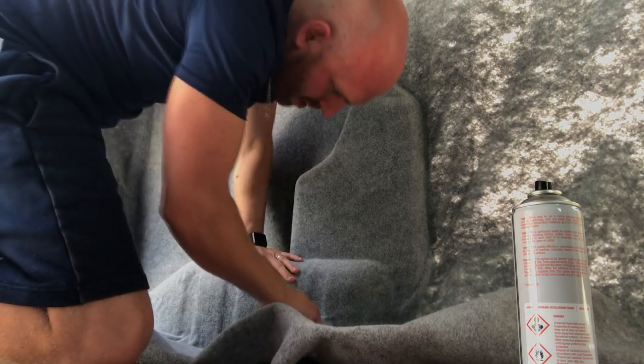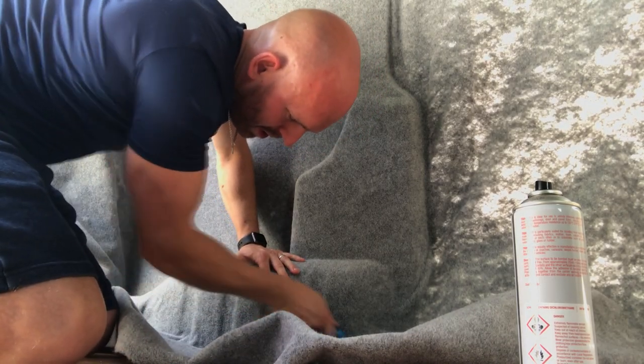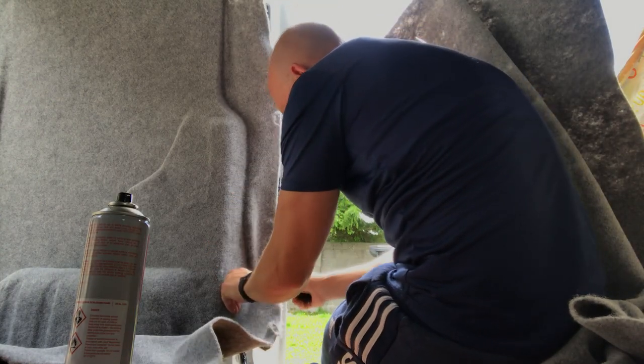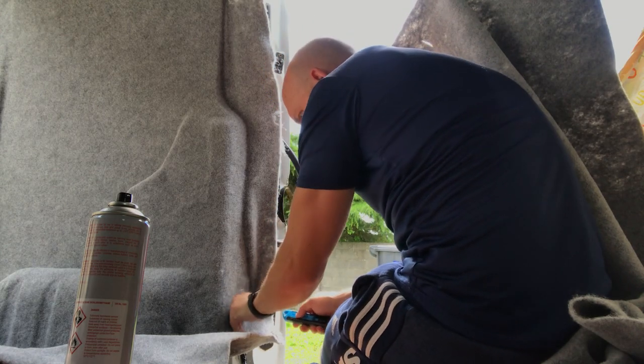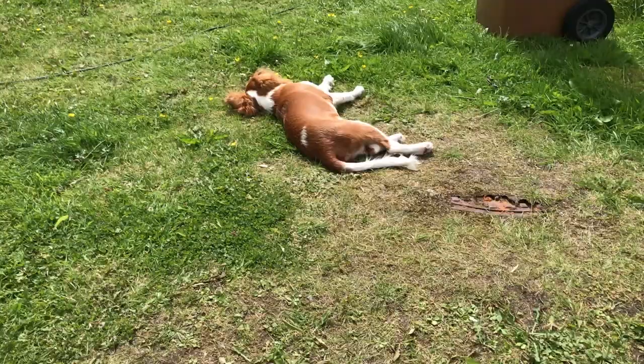Just another thing to note that I never mentioned is the adhesive - I'm using a high temperature adhesive. If you don't use the high temperature adhesive in the vehicle, when it heats up on a hot day and gets really hot inside, the adhesive can fail and you can get all the carpet falling down. So the thing to know is: if you are going to carpet the inside of your van, use a high temperature adhesive.